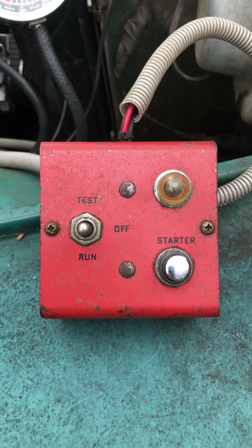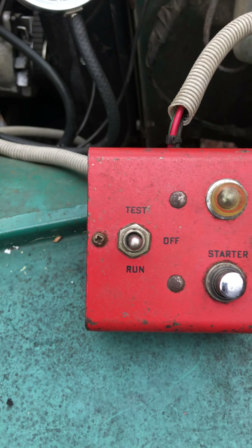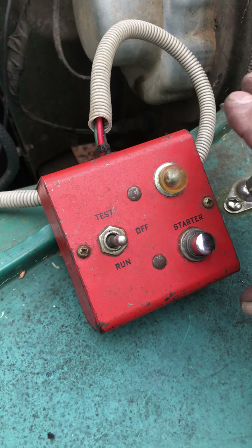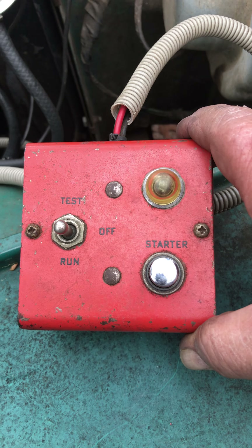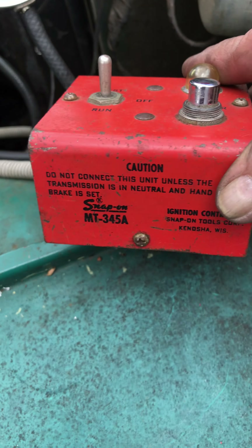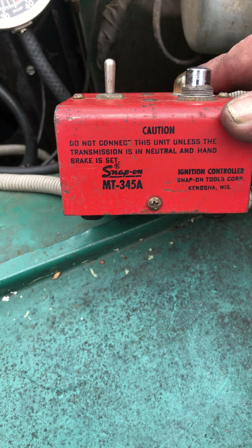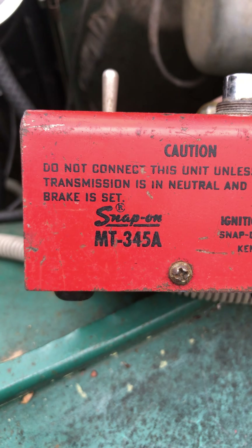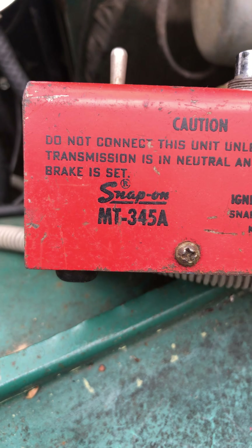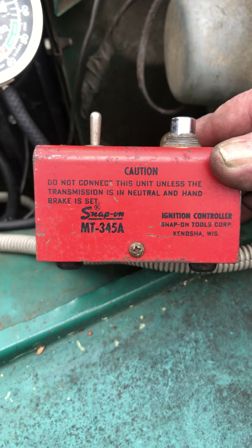Good afternoon ladies and gentlemen, this is Scott Pilot coming to you from his shop in the woods. One of my YouTube subscribers has asked me to explain my orange box. This is a remote starter that I use for my CJ5, because everywhere I work on the CJ5 is on the passenger side and the starter switch is on the driver's side. We use the Snap-on MT345A, which I picked up on eBay for an inexpensive price.